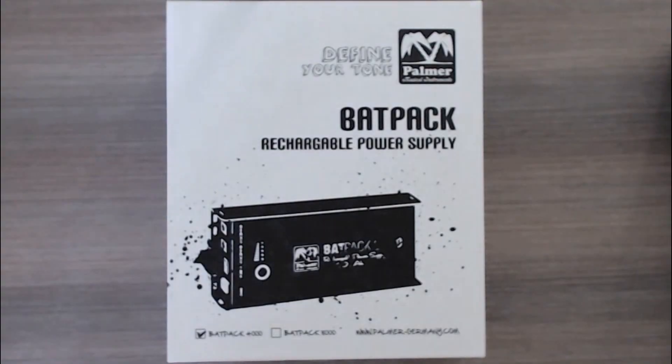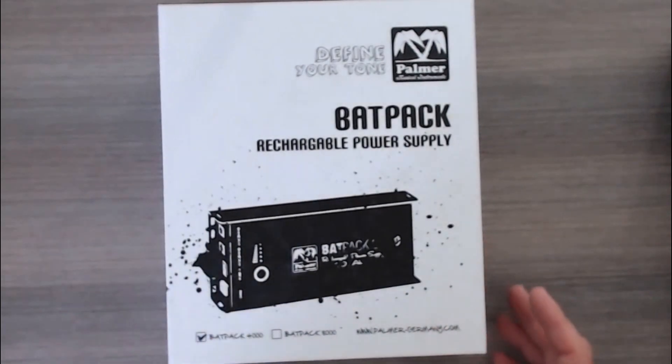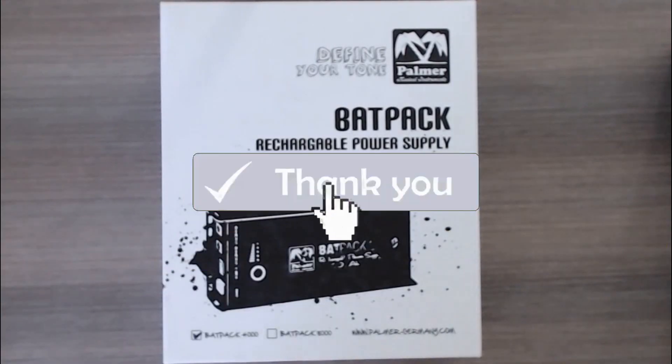Hey there pedal people, it's the Pedal Guy here. We're going to unbox the Palmer Backpack rechargeable power supply. Before we get started, please take a second and click on that subscribe button so you can stay up to date with all of our videos.